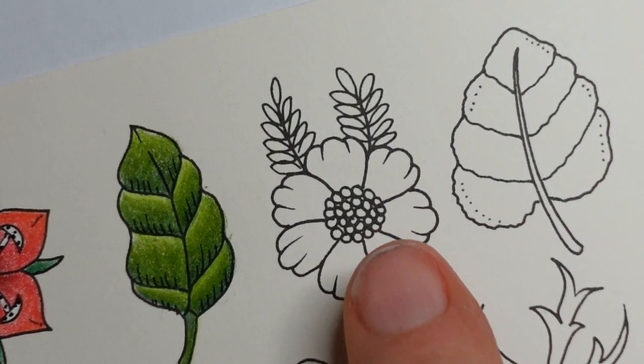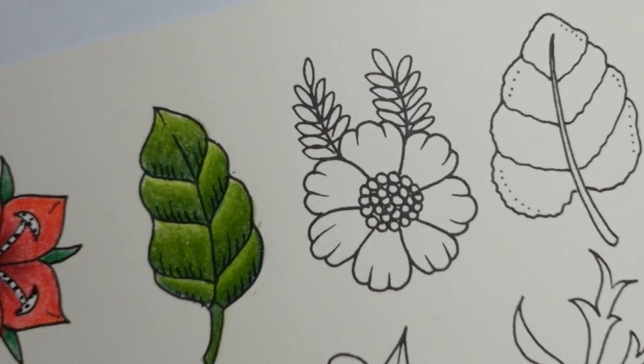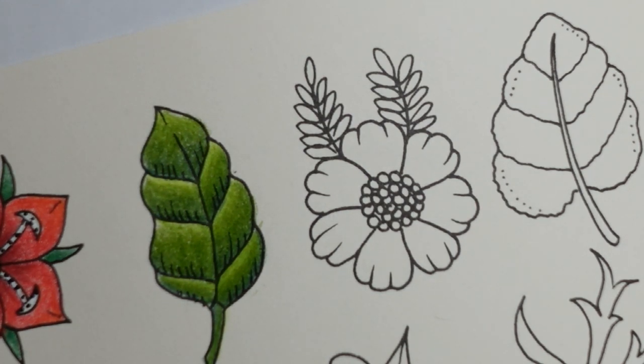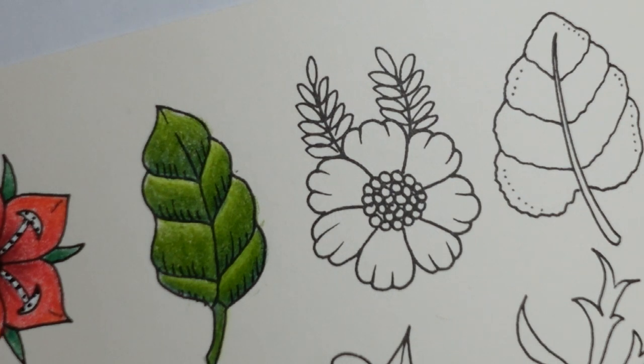Hi everyone, we have this very pretty looking flower to colour today. The leaves are really tiny and the centre has little tiny circles as well, so it might be a little bit of a challenge, but I'm sure we can have some fun with it. I just sort of decided that I'd quite like to do this flower in an orange colour. I'm not sure why I thought that, but that's what I'm going to go with.